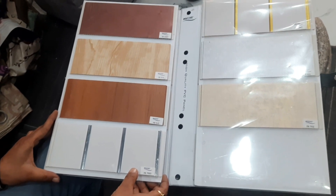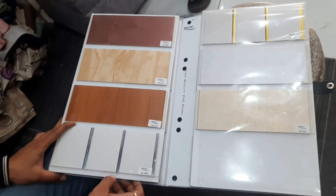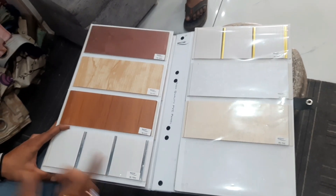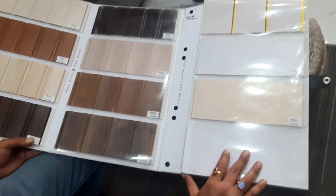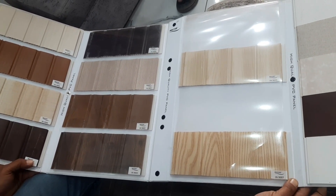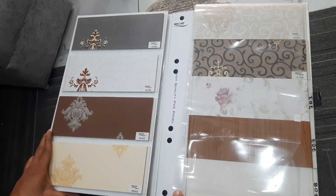These are our PVC panels. Can we use them on the wall or ceiling? Yes, the same panels work for both. The wall version is a slightly heavier quality. The price is 500 to 600 rupees per panel. These are printed PVC panels.